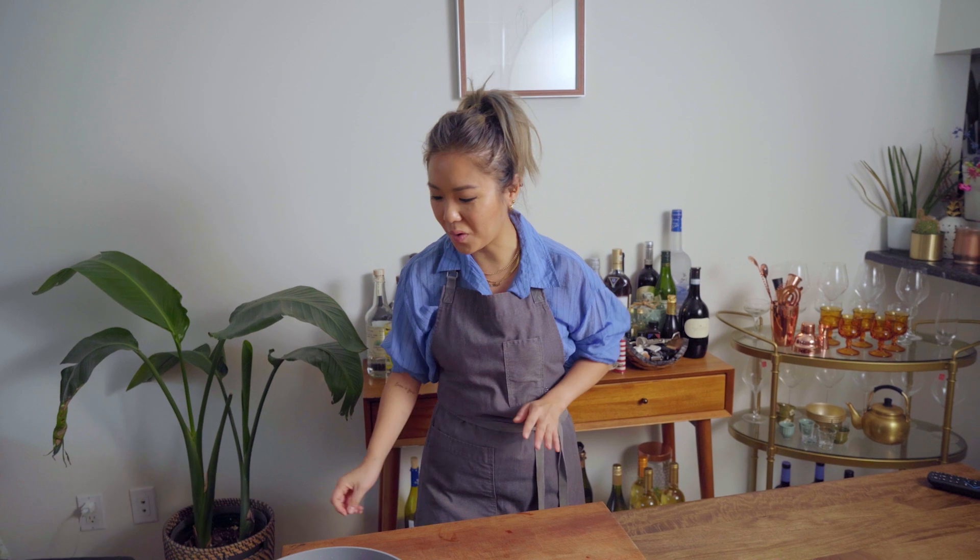I feel like the most important part of Sujebi besides the noodles is the broth. Normally it's made in anchovy broth, like a fish broth, but you can make it with chicken broth, beef broth, anything you want. But since it is a soup, the broth is the heart of the dish. And for me, a really good Dashi is the most important thing.